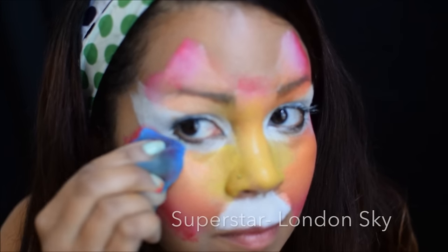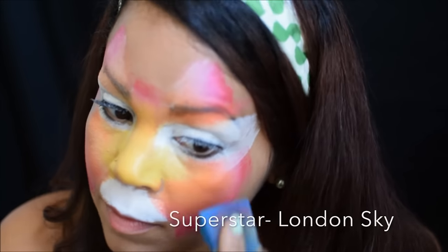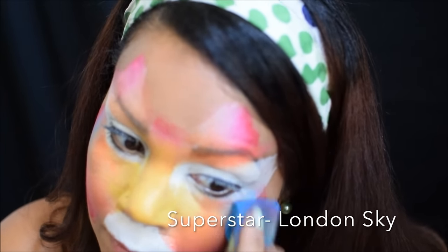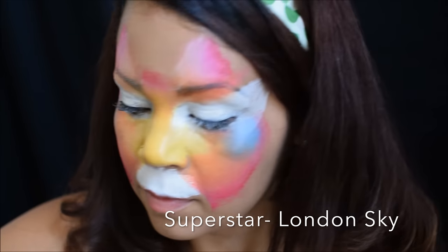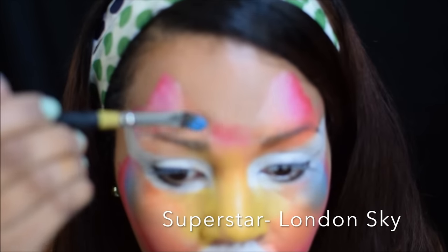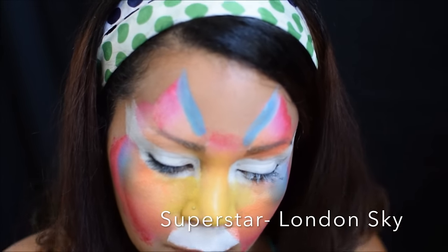Since I decided I wanted another color, I picked one of my favorites which is London Sky by Superstar. It's a shimmery color — I don't know if you can tell from the demo but it has a nice shine to it. I'm going to go ahead and put a little bit on a flat brush and load it on the inner corners of the tiger ears as well.